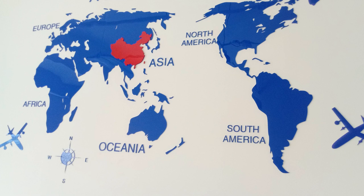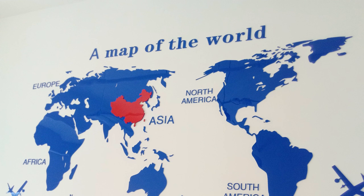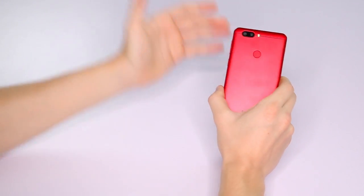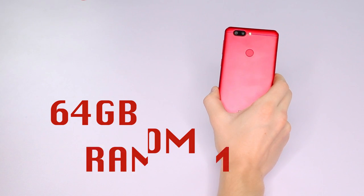Here are a couple of pictures I took with it. This one is of a basic map of the world hung up on my wall, and this one is of a dusty old clock with some confusing numbers on it.